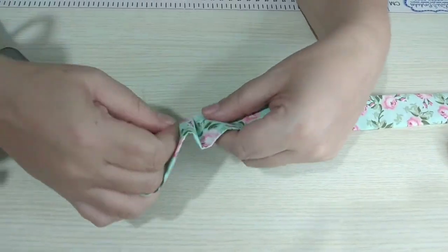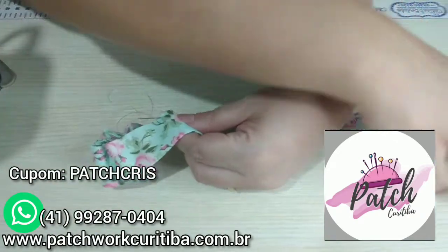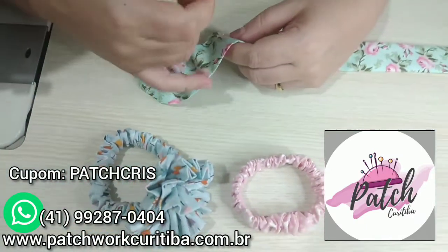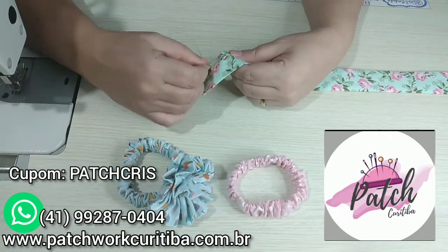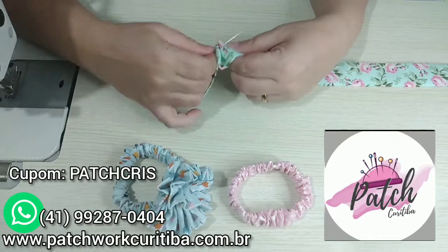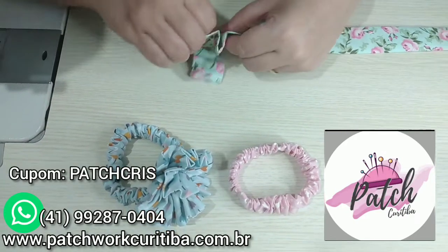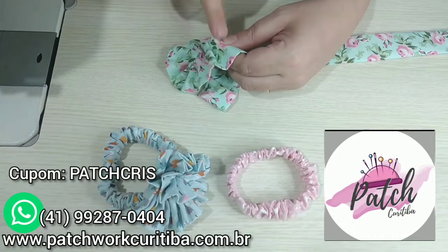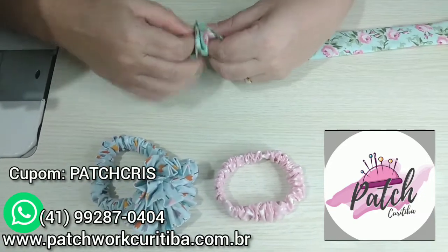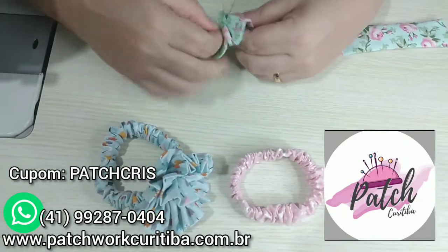Enquanto eu vou fazendo aqui, vou falar da nossa parceira do canal, a Petwork Curitiba. Esses tecidos que eu estou usando — tanto esse aqui da flor, quanto o da estrelinha, quanto esse das mini tulipinhas — são todos de lá. Usando o nosso cupom de desconto PETCRIS, tudo maiúsculo e tudo junto, você tem 5% no site nas compras acima de 100 reais. Eles trabalham com as melhores marcas: Caldeiras, Evieva, Fuxicos e Fricotes. São coleções maravilhosas, tecidos de qualidade. Eu super recomendo e fico imensamente grata a quem puder prestigiar nossos parceiros.